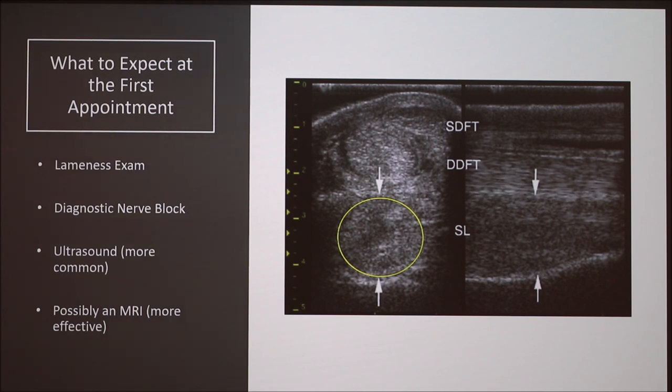The next step is a diagnostic nerve block, which can take a lot of time. You're basically honing in on the area of the leg that is injured — we started from the top and worked down, which wasn't ideal because her injury was at the bottom, so it was expensive. You inject a numbing solution, then do another lameness exam. If you block out a certain joint and the horse shows improvement, you've found the injured area, because you're stopping the pain signal from reaching the brain.